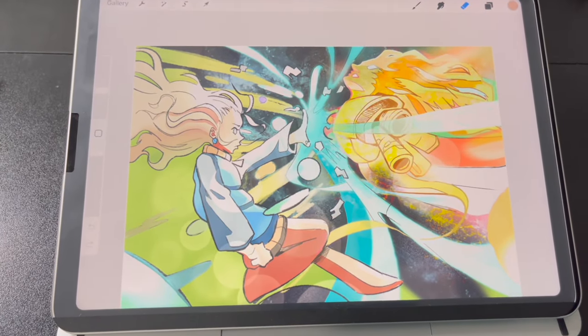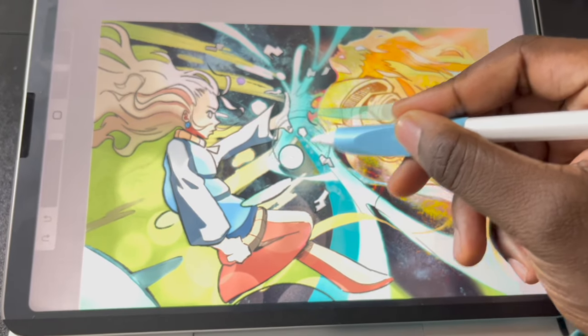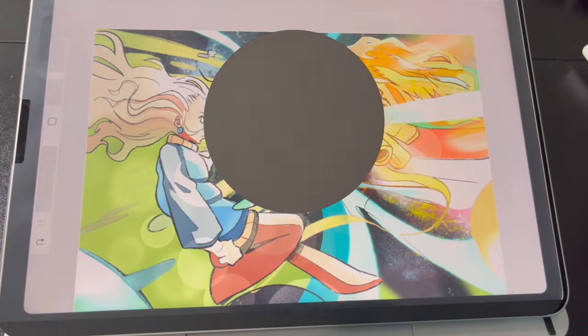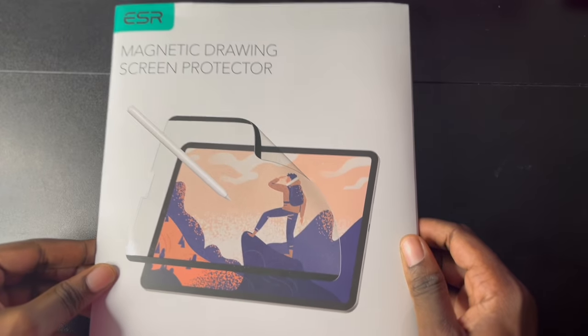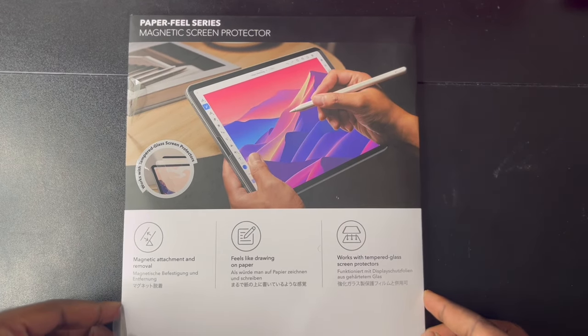A big question I've always had as an artist on the iPad is how do I get my Apple Pencil to stop sliding around the screen so much? So I wanted to test out these magnetic screen protectors that are supposed to help your drawing by helping you get more precise lines.